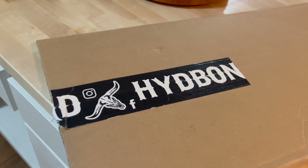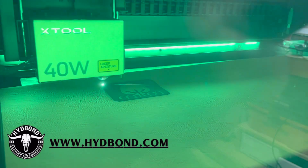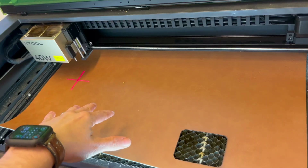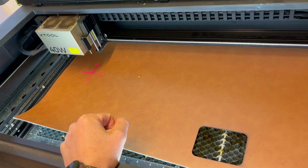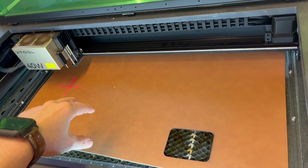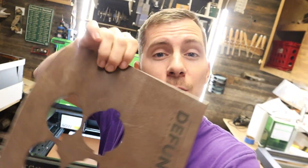Speaking of materials, just to let you in on the best-kept secret: this is Hydebond leatherette. I've been using this for a while now and I absolutely love it. Recently I went to Hydebond's website and ordered a five-pack of leatherette sheets that are pre-pressed with adhesive on them. It makes life super easy and they fit perfectly inside of your S1. There are almost no scraps if you lay down one of their 12-inch by 24-inch sheets in your machine, which is really important to me.